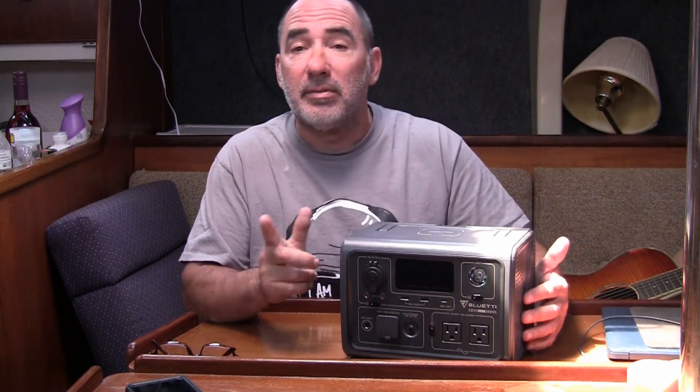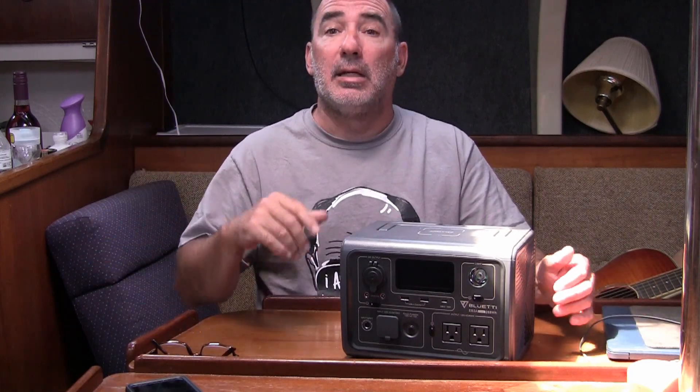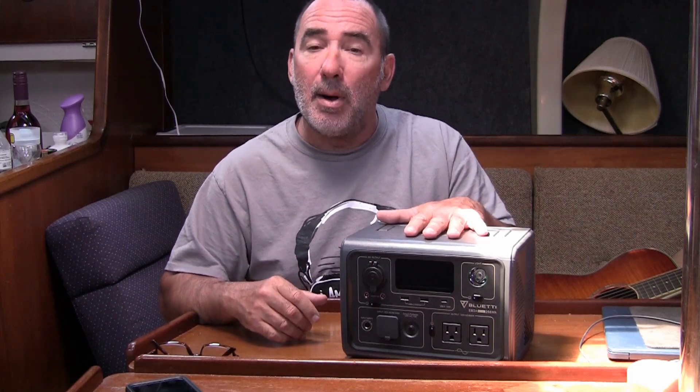If you haven't watched my videos, I live on a sailboat full time, so power is an issue for me, especially when I'm not here in the marina. Currently I don't have solar panels set up — I got a new boat. I need to run my refrigerator: a 56-quart Rove Sun cooler refrigerator that I want to power while I'm out sailing. That is why I bought this.